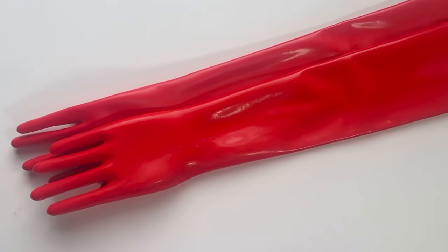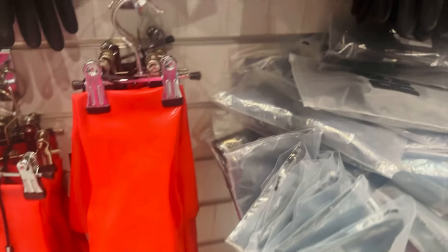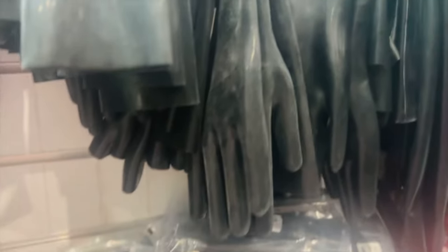In this video we're going to be showing you how to put on a pair of latex gloves. As one of our best-selling items, latex gloves are the perfect way of completing an outfit.